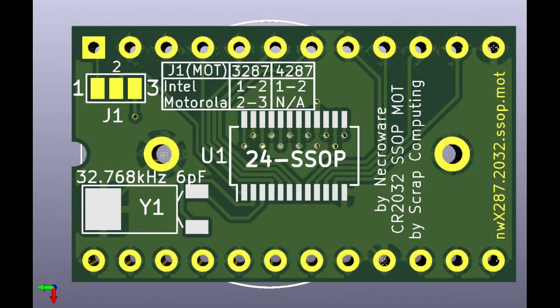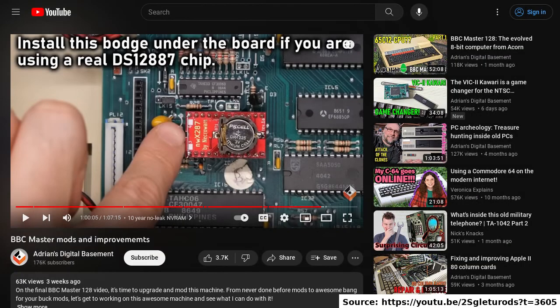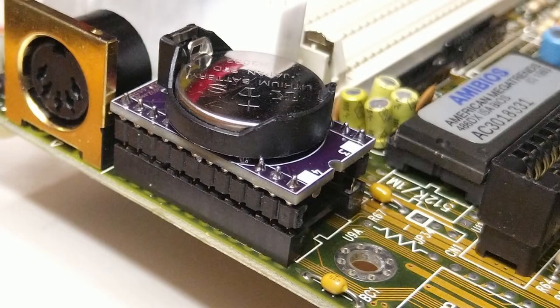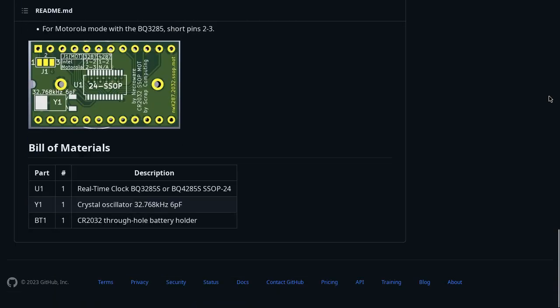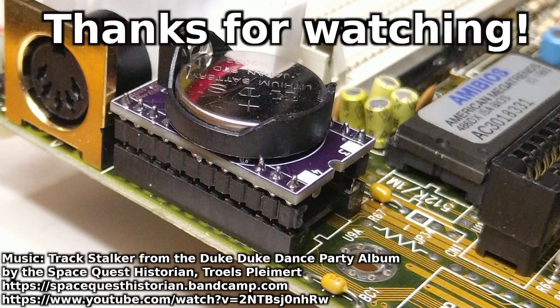In the latest revision, I have added a solder jumper to support the Motorola bus mode, which is required by computers like the BBC Master as shown in Adrian's YouTube video. The sources and the Gerber files can be found on the project page on GitHub. I hope you enjoyed the video and as always thank you for watching and goodbye.